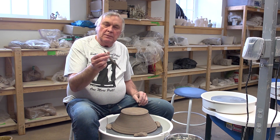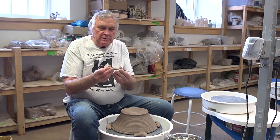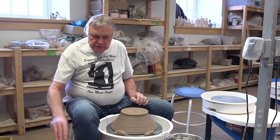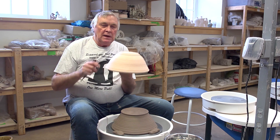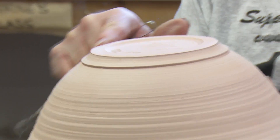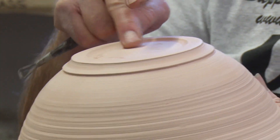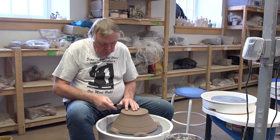I have a Kemper tool here, which is what I like. It has a round end on one side and a flat end on the other. I'm going to start with the round end. Anywhere I'm trimming the round part of the pot, I use the round end of the tool, and when I'm working on a flat part, I use the flat end of the tool.